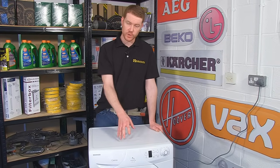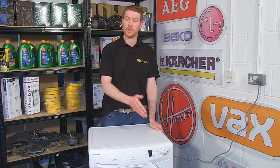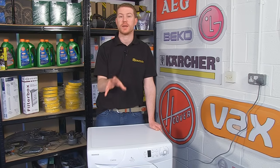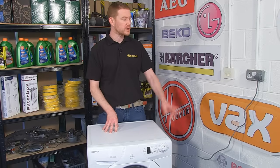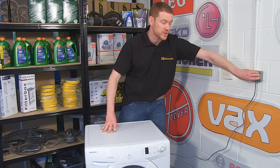Circuit boards for some Hoover washing machines come in two different states: programmed or unprogrammed. Do make sure you get the programmed version for your machine. Now, safety first — always unplug the appliance before carrying out any work on the machine.